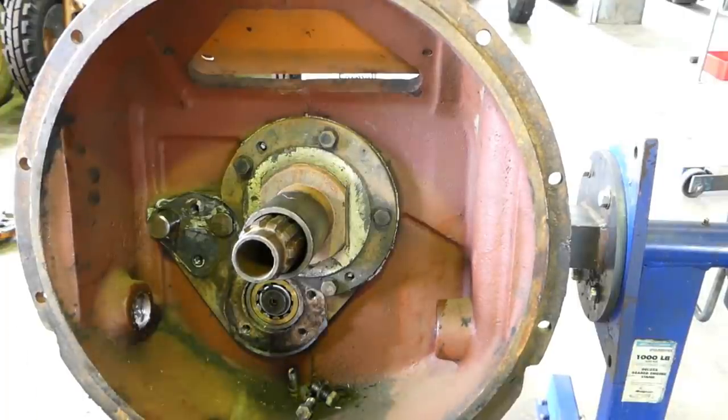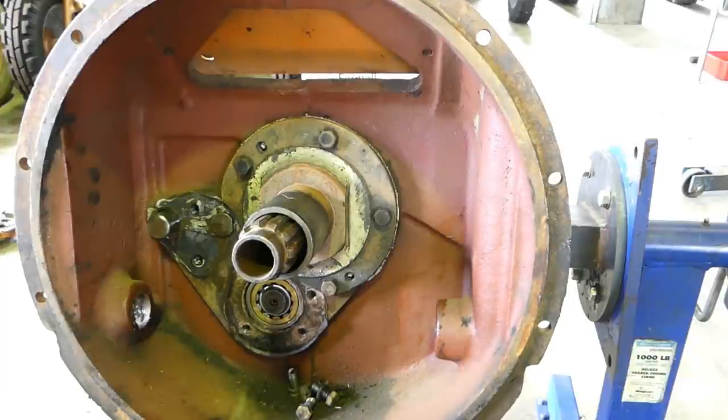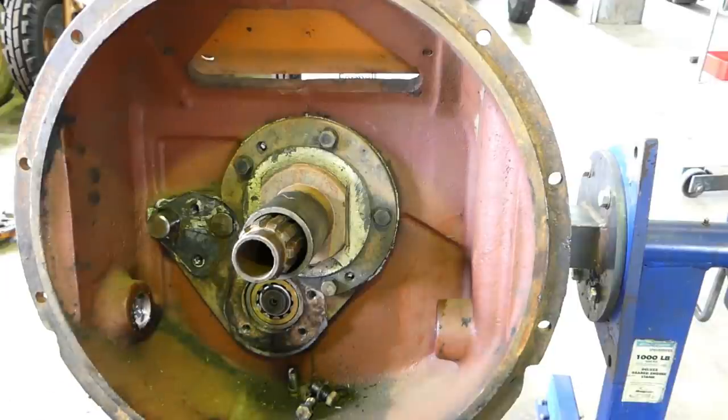There we go — that's the front needle bearing. That's an expensive little fella. This one does look good though. One of the other gearboxes we stripped, this was completely gone — the end of the shaft was toast.